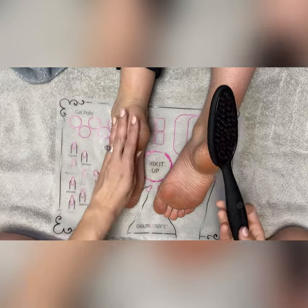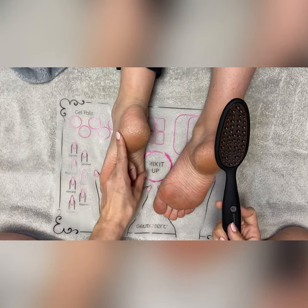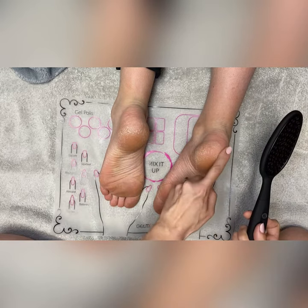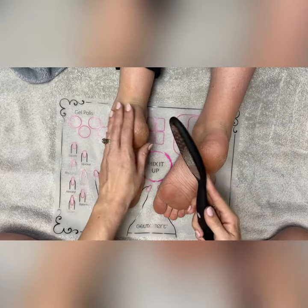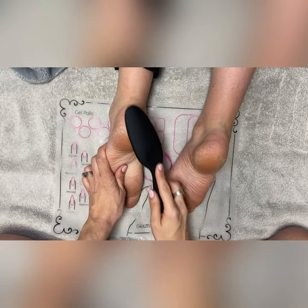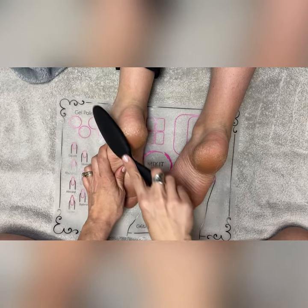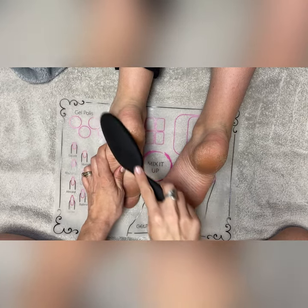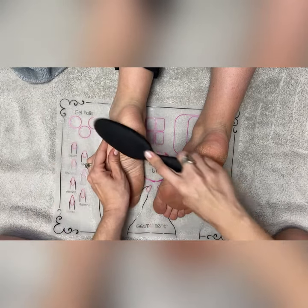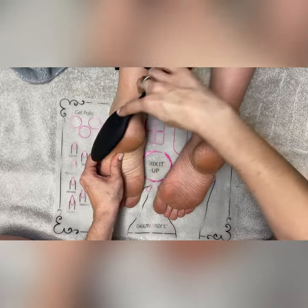We found a set of feet here that looks like they can use some filing and buffing. If you see around here, there's dry dead skin on the heel. You just gently move it back and forth across the dry skin, applying more pressure as needed. The more dry skin you have, there may be more pressure needed.